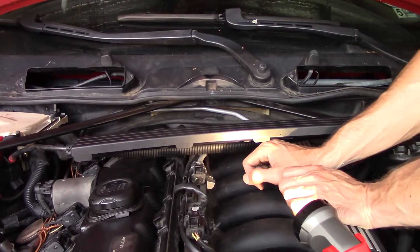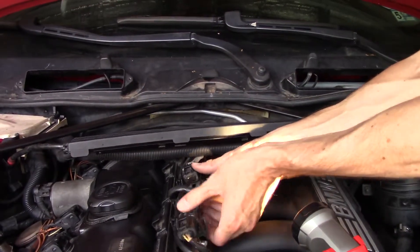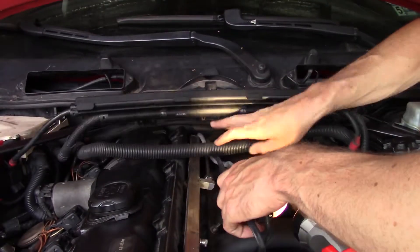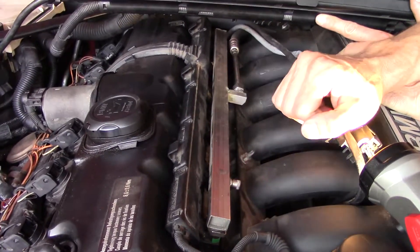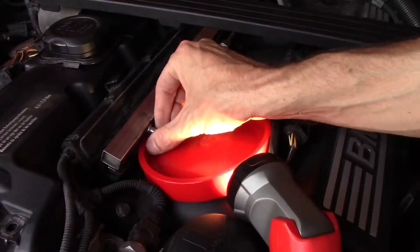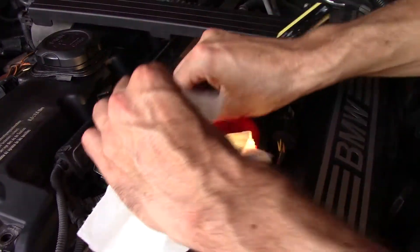Now that we have the top of the engine exposed, we're going to start by removing these two clips. Now we have access to the six fuel injectors and this is our fuel rail. It is pressurized and we have to drain it first. This is our pressure relief valve — it works just like a bicycle valve.